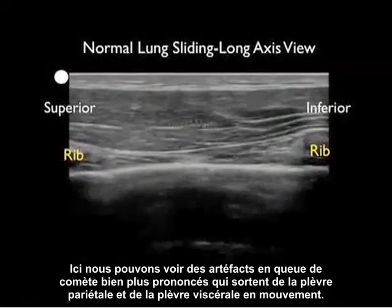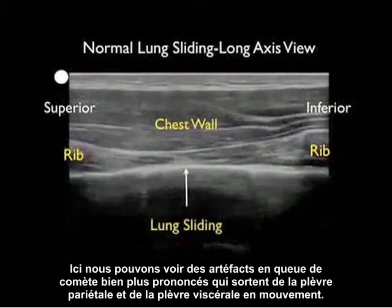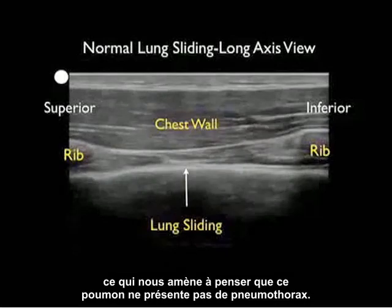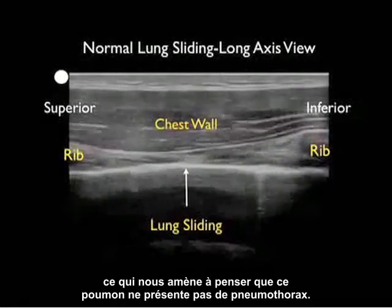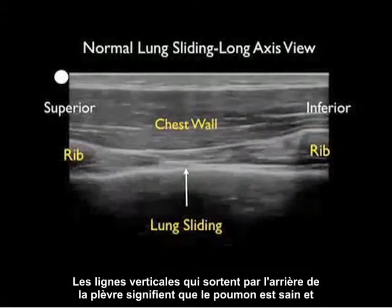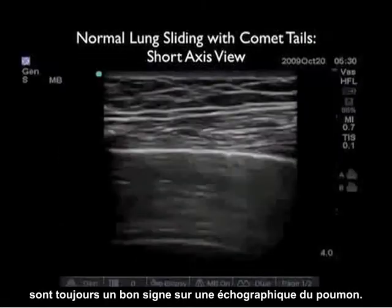Here we see more dramatic comet tails coming off the shimmering parietal and visceral pleura. In this patient, we see the comet tail shooting off the back, telling us that this lung is up and there's no pneumothorax. Vertical lines coming off the back of the pleura always mean that the lung is up, and are always a good sign on lung ultrasonography.